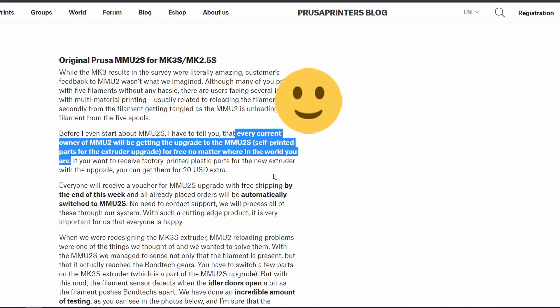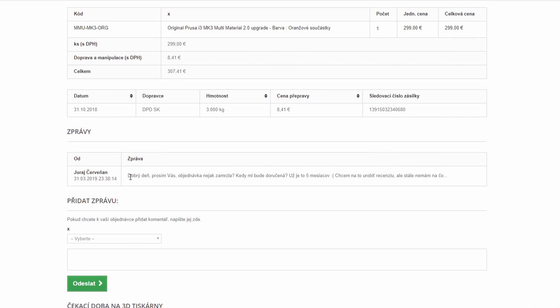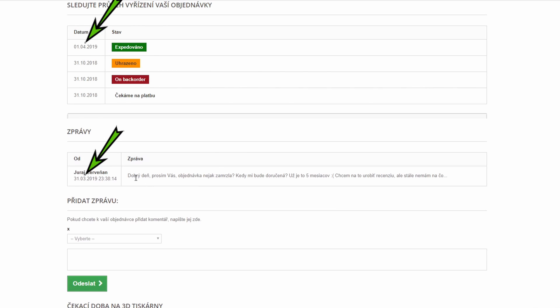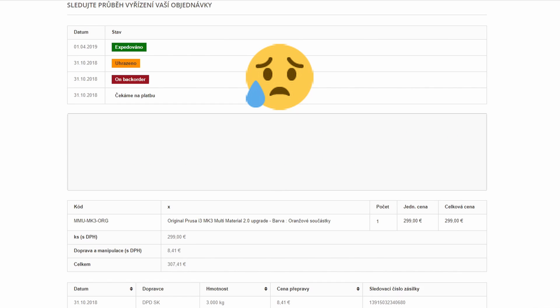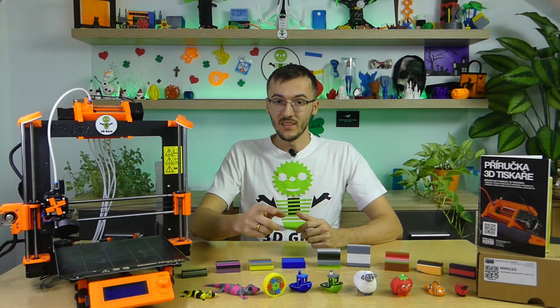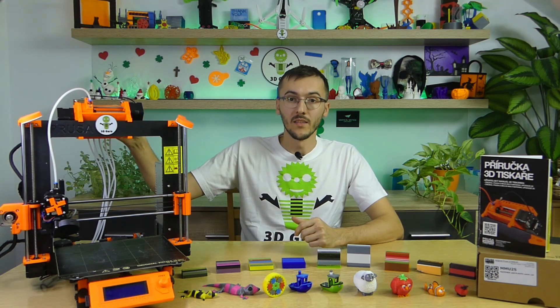At that time it was just MMU2, and during the waiting for delivery, Prusa Research changed it to MMU2S, which was a nice surprise. Months passed and the shipment was still undelivered. So at the end of March 2019 I asked Prusa Research when the upgrade would be sent to me, and the next day the status of my shipment changed to sent — just a coincidence. In total, only 5 months had passed since the pre-order before the upgrade was delivered to me.